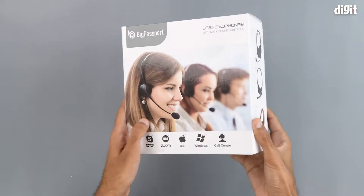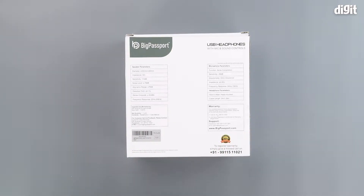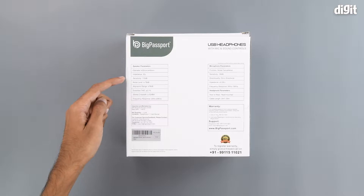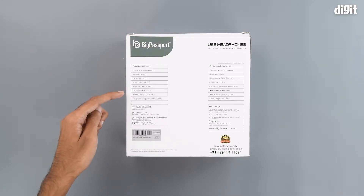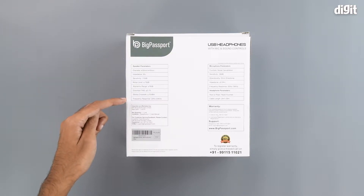There is nothing on the bottom. On the back are some of the more technical parameters of the speaker and microphone. For the speaker: the diameter is either 30 or 40 mm, impedance is 32 ohms, sensitivity is 110 decibels, noise levels are less than or equal to minus 78 decibels, dynamic range is greater than 78 decibels, distortion THD is less than or equal to 0.1 percent, stereo crosstalk is less than or equal to minus 52 dBA, and frequency response is between 20 Hz to 20 kHz.